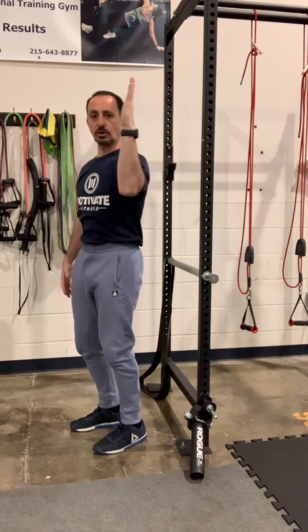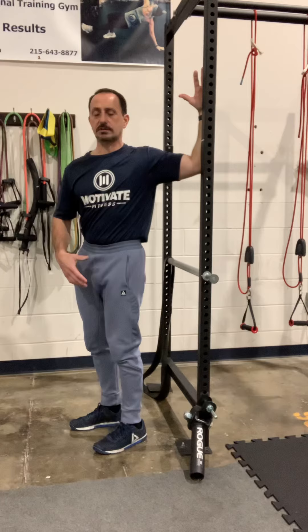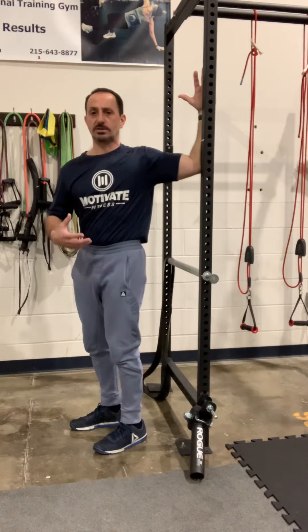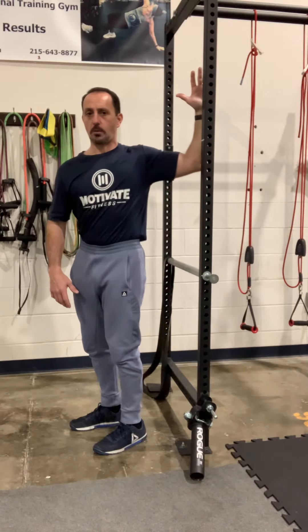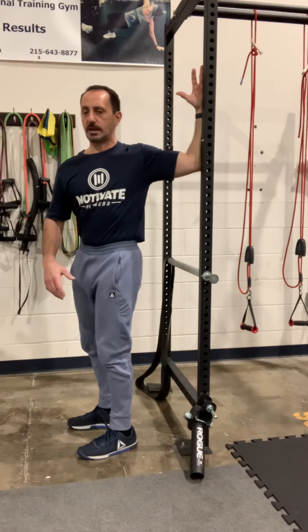What I mean by that is we're going to try to drive our arm this way. After we hold that stretch for 10 seconds, we're going to start to squeeze and press our arm into that wall or door frame. On a scale of 1 to 10, we're going to push about a 6 or a 7, and squeeze for 10 seconds. Then when we're done squeezing, we're actually going to try to pull our arm off the door frame and turn a little deeper into that stretch — and you're going to feel a bigger stretch.